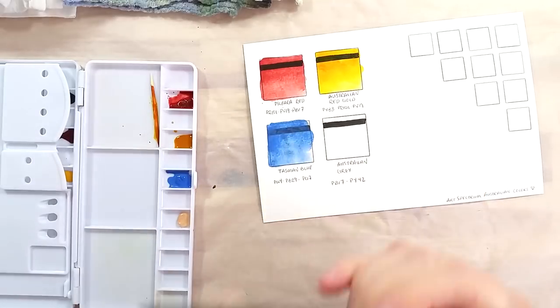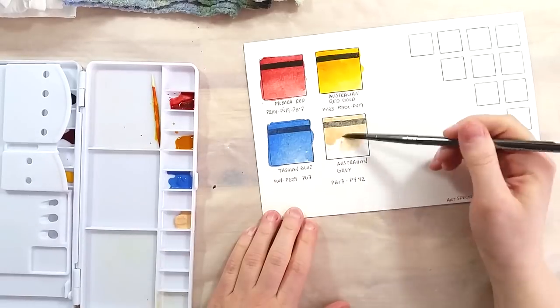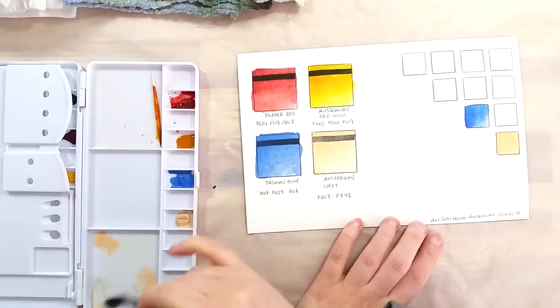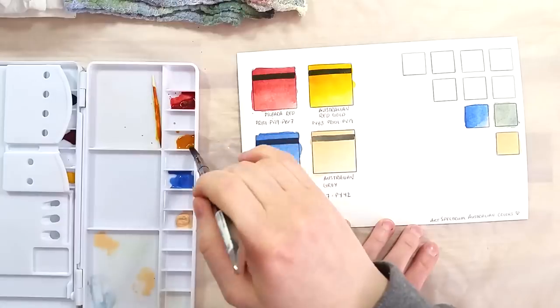I added a few drops of water to the dry paints and painted out the swatches for these colors. I also made a quick mixing chart to get a feel for the colors available from mixing these four.